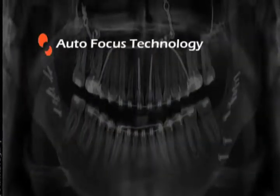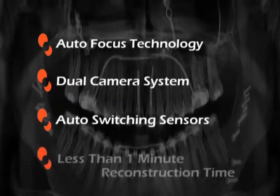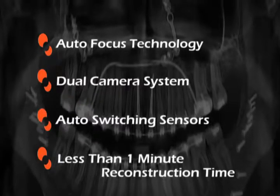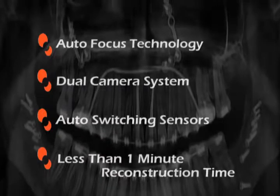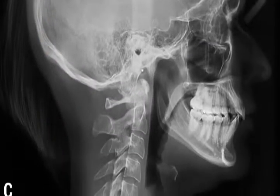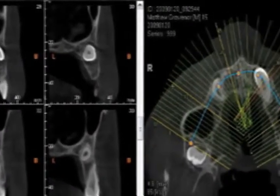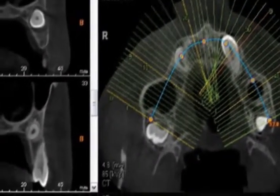The built-in video and voice system lets you communicate and visualize your patient in or outside the operatory while ensuring correct patient positioning and comfort. The Pax Reve 3D automatically adjusts the column to the proper patient height based on information in their record, remembering it for the next time the patient visits your office.